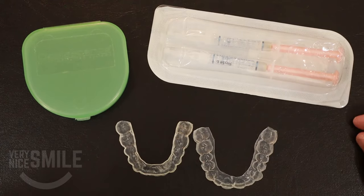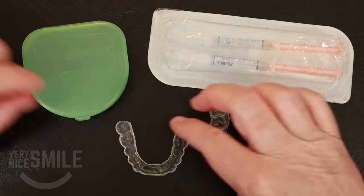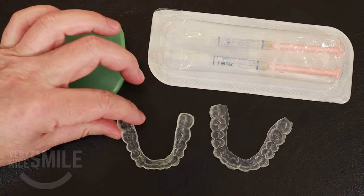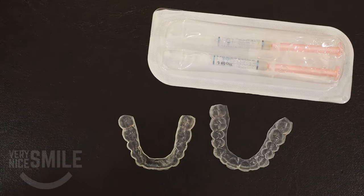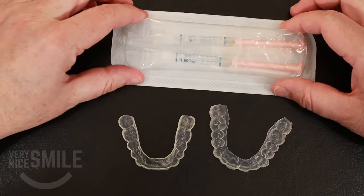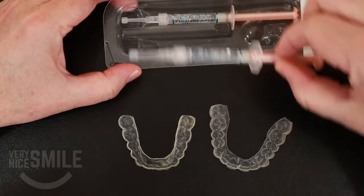So here we have my custom whitening trays — got my upper tray and my lower tray. It's just a storage box. I'm going to put that off to this side, and here's the bleaching gel. Let me take out some of the bleaching gel, take a tube out.